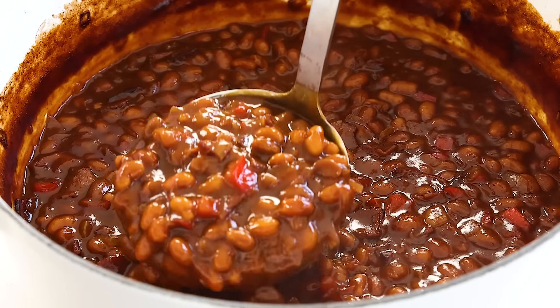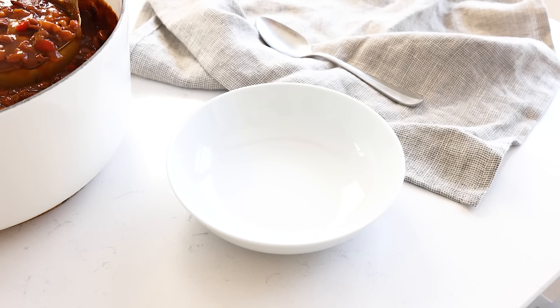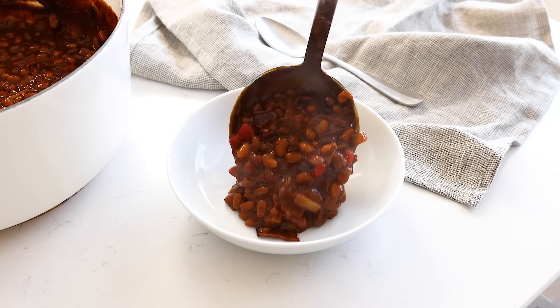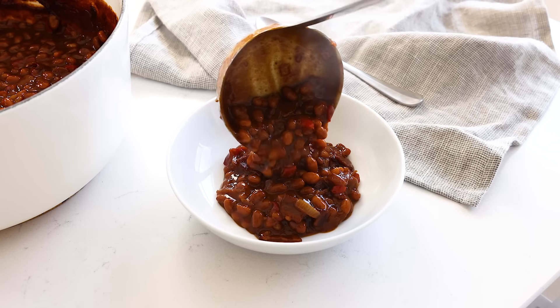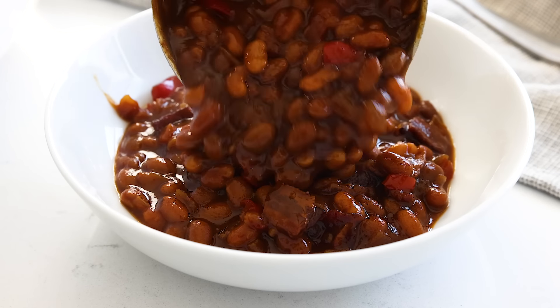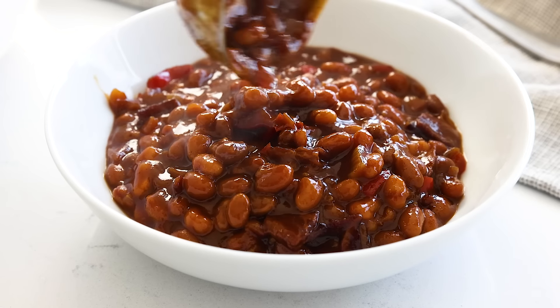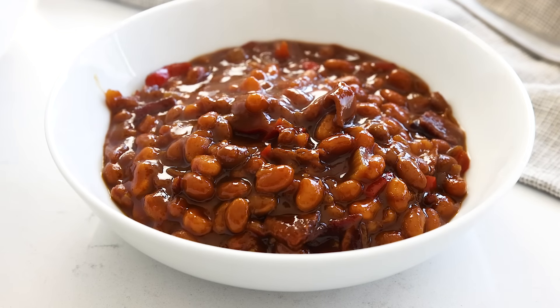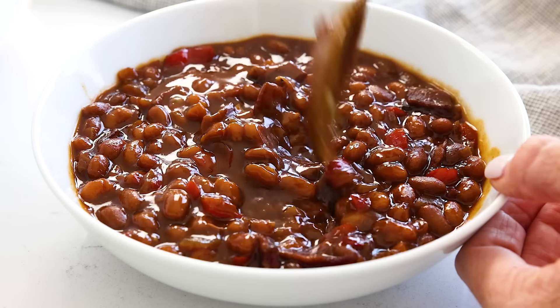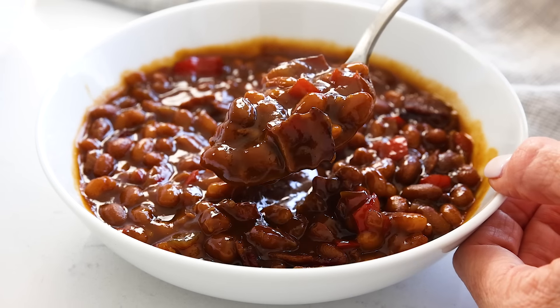If you guys could smell my kitchen right now, you would immediately run to the market to grab the ingredients to make this recipe, because it smells amazing. My version does lean a bit more on the sweet rather than spicy side, but if you'd like to add more spice, you could finely dice a jalapeño and add it with the onion, or add a little chili powder or cayenne powder with the paprika. Feel free to tweak it to your liking.